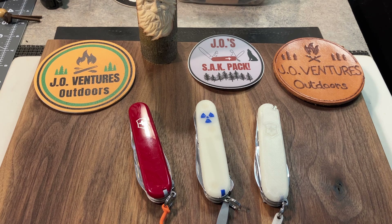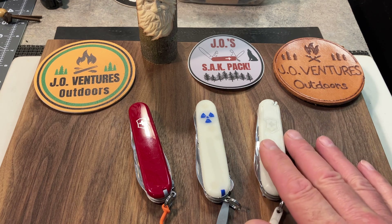I've been sending out stickers, and I might have to order some more. But anyway, today I wanted to come to you with my 91mm two-layered models. I have three here represented, and I have some others that I didn't bring out.